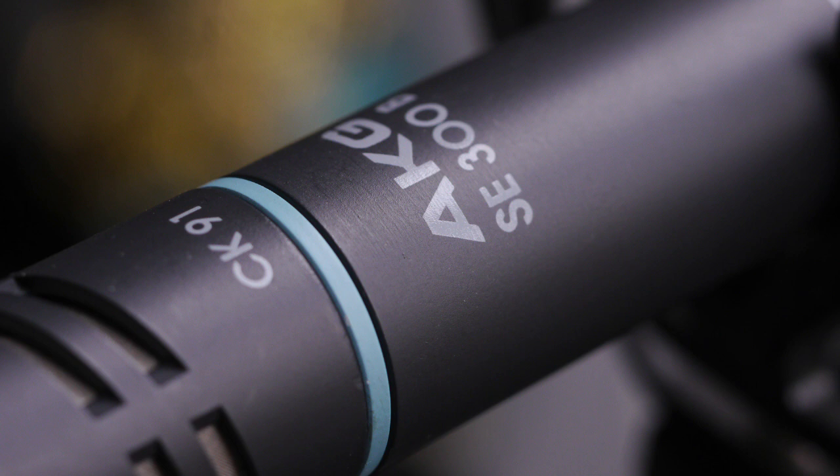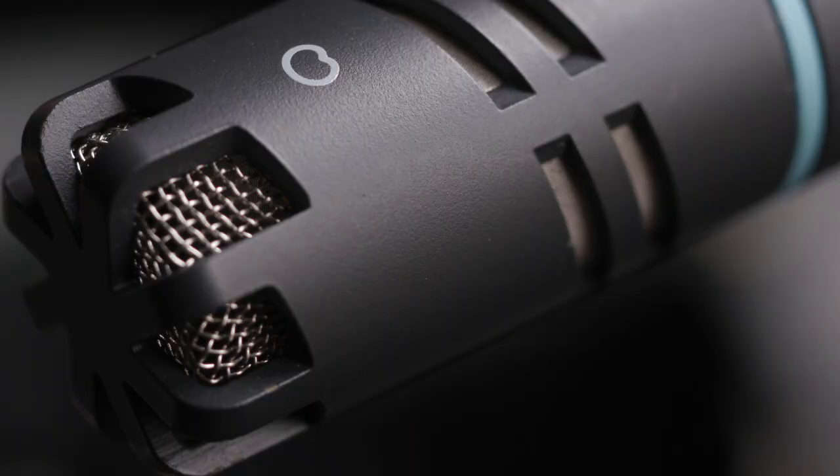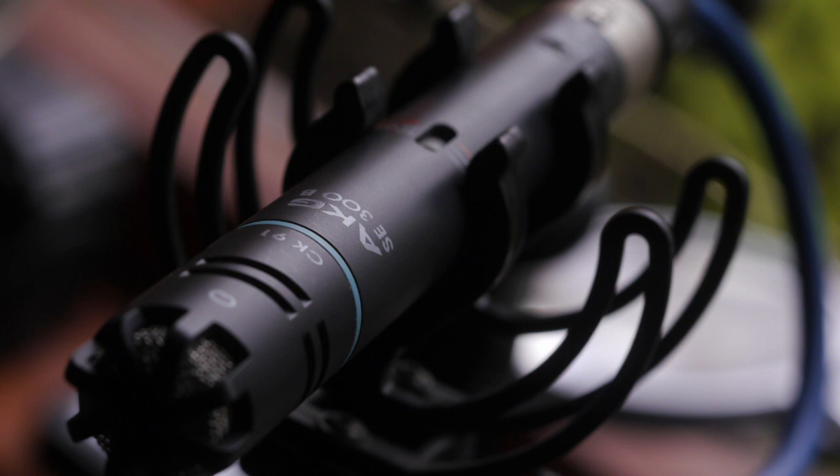And now the AKG Blue Line — I've left all the settings the same, the gain the same, and I've even put the same windshield on. Let's return to Mr Trollope: who will be the new bishop? In the latter days of July in the year 185-something, a most important question was for ten days hourly asked in the cathedral city of Barchester, and answered every hour in various ways: who was to be the new bishop?